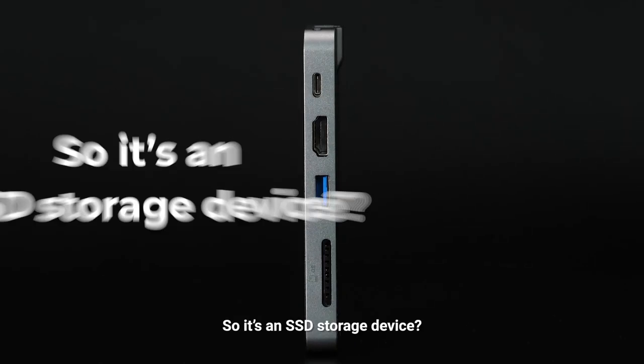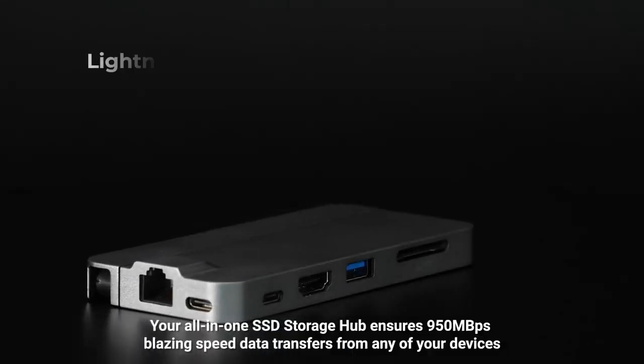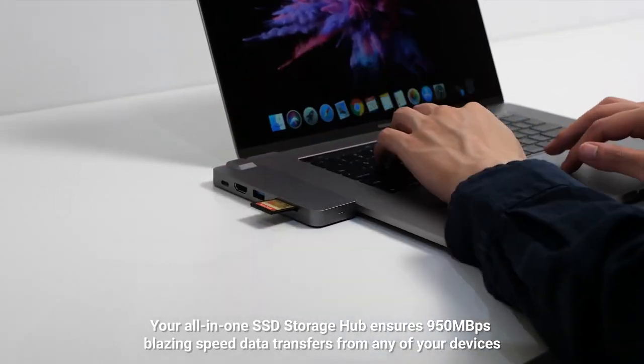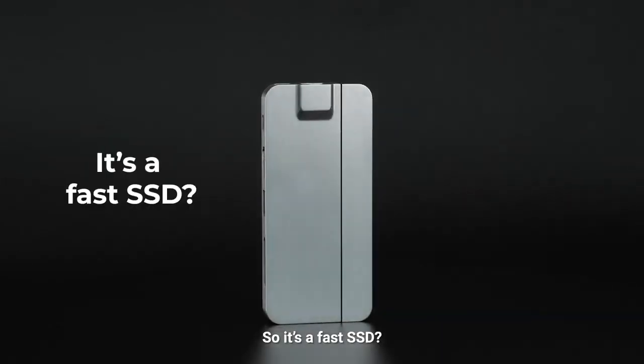So it's an SSD storage device? Yes, but not only. Your all-in-one SSD storage hub ensures 950 megabytes per second blazing speed data transfers from any of your devices. So it's a fast SSD.